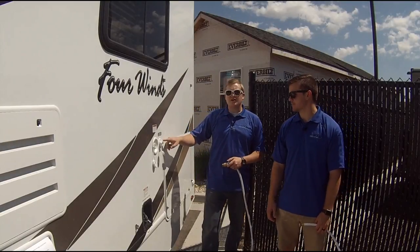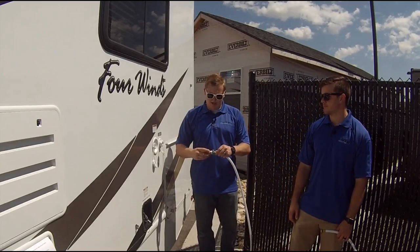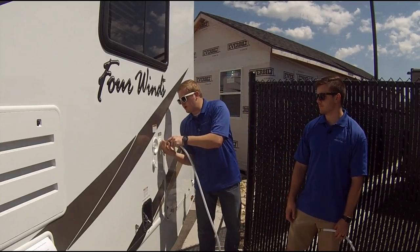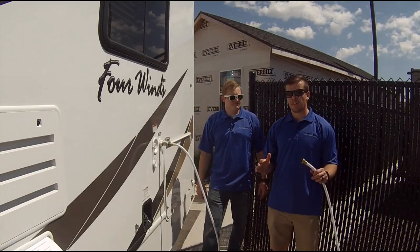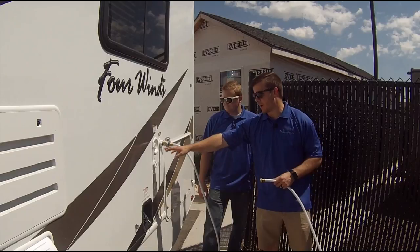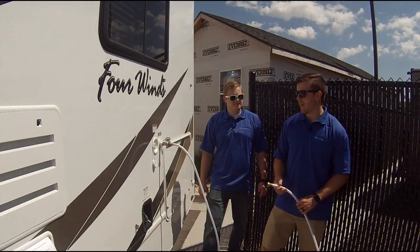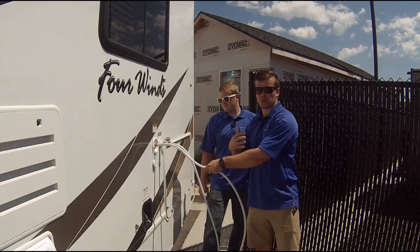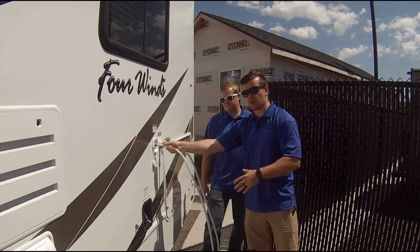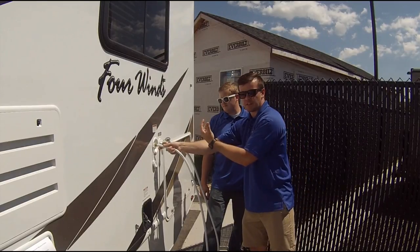If you're using the city water connection, you want to make sure you have the pressure adapter installed in the hose line. This lowers the pressure so it doesn't burst any pipes inside your RV. Now when you're filling up your fresh water tank, which is going to be right here, you're going to want to make sure that your valve is only open about halfway. That way when you put the hose in, the water from the pressure isn't going to kick the hose back out. Also, it's going to ensure that there's sufficient air that can get in and out of the tank.